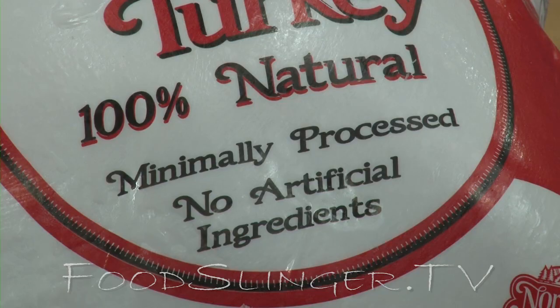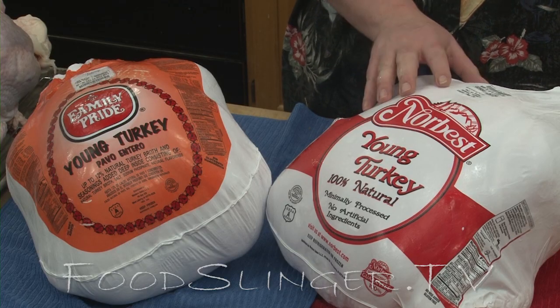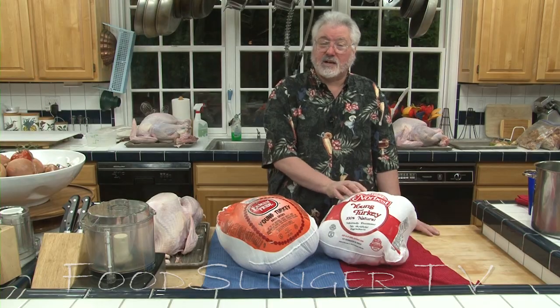This one is completely natural — nothing's been done to it, so this is one you do want to brine. Brine it following the instructions in our brining video, dry it for a couple of days, and it's going to come out perfect.